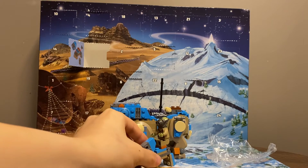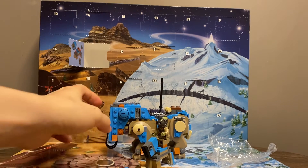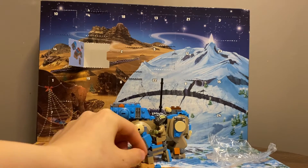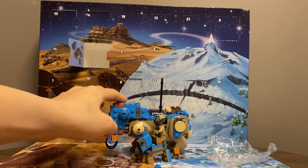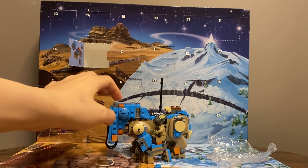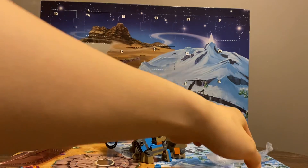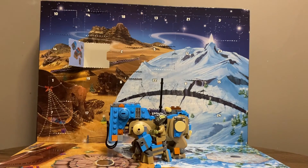I adore this quite a lot, actually. This looks like a very nice child version of the minifigure compatible Luggabeast. So there you have it — very nice indeed for day 11 of the 2017 Star Wars Advent Calendar opening. Luggabeast. Thank you for watching.